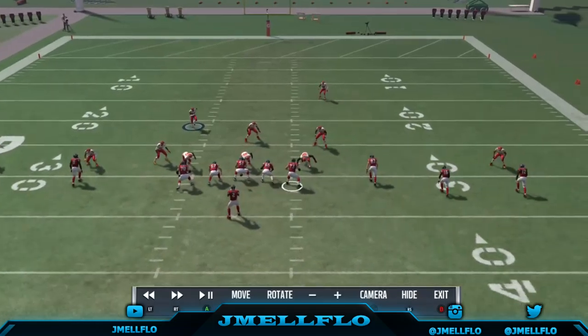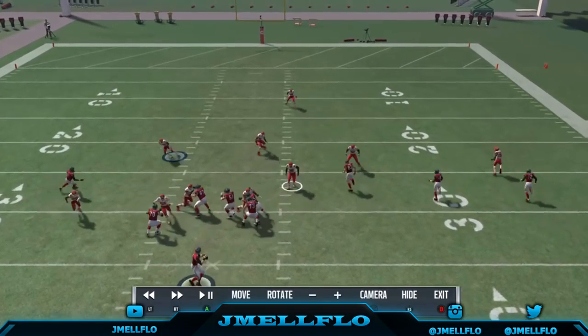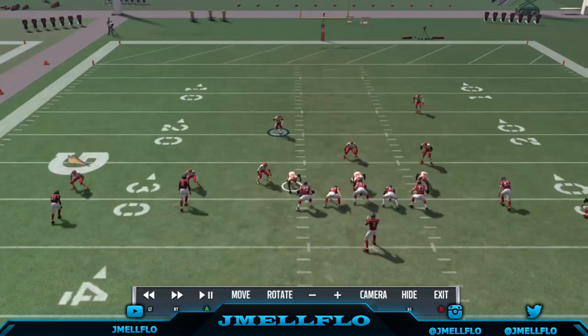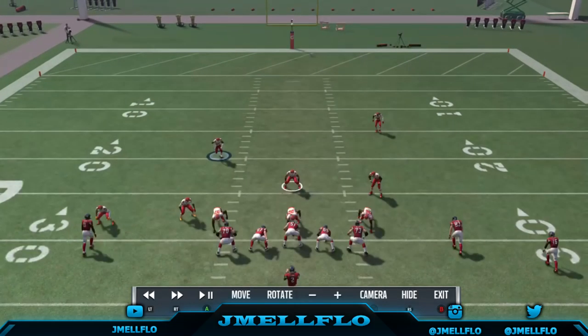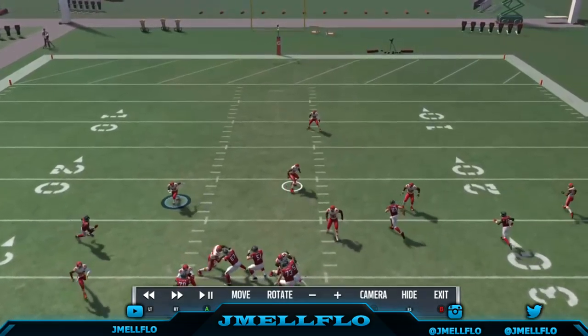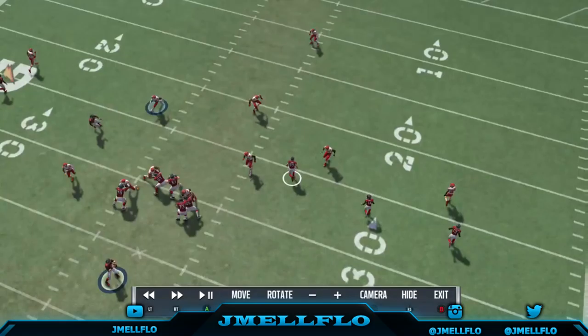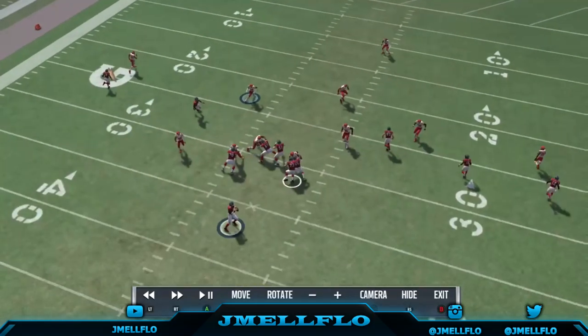Now we got this end coming off in a hook. Make sure you put a linebacker there. When he comes in, you can command your linebacker up on Julio, or you can use a linebacker shaded underneath to cover the flats. You can see now he ain't going nowhere, bro.